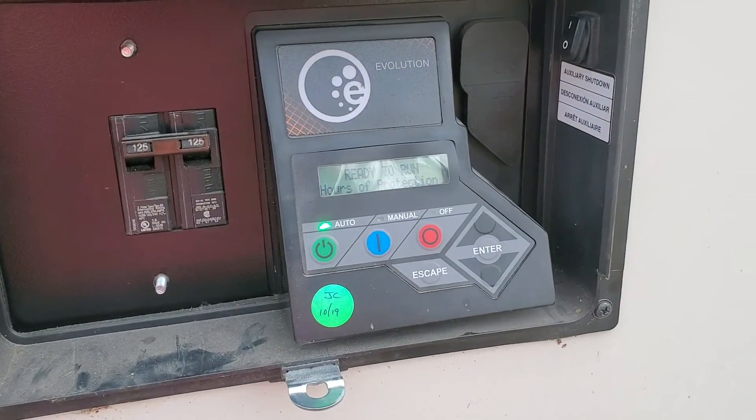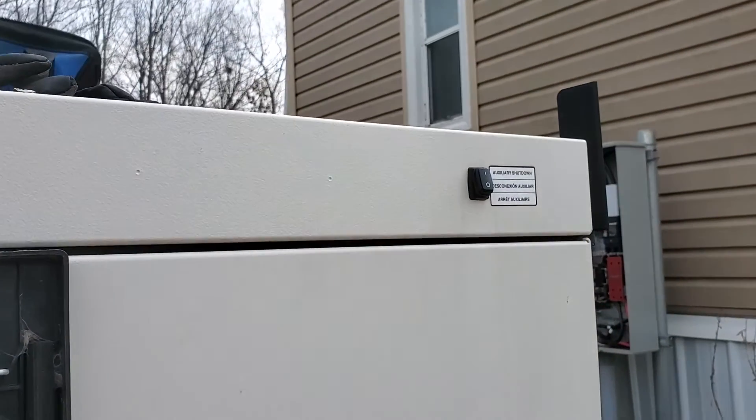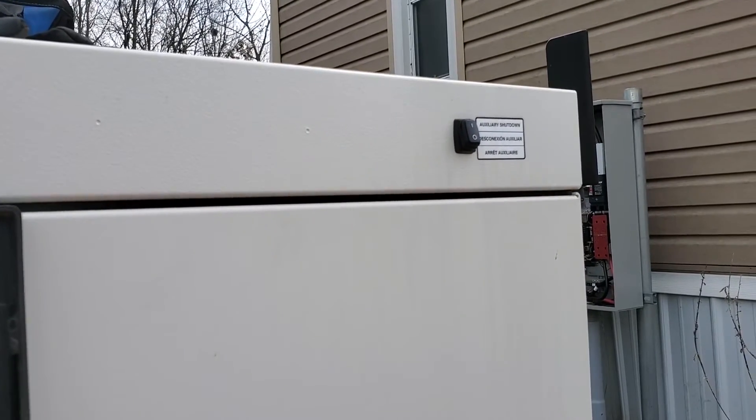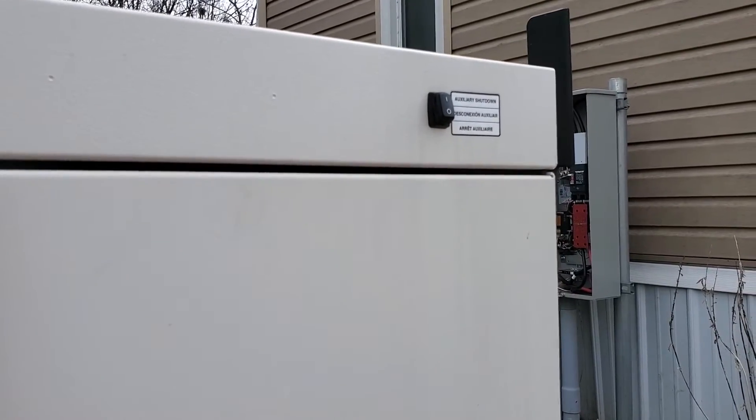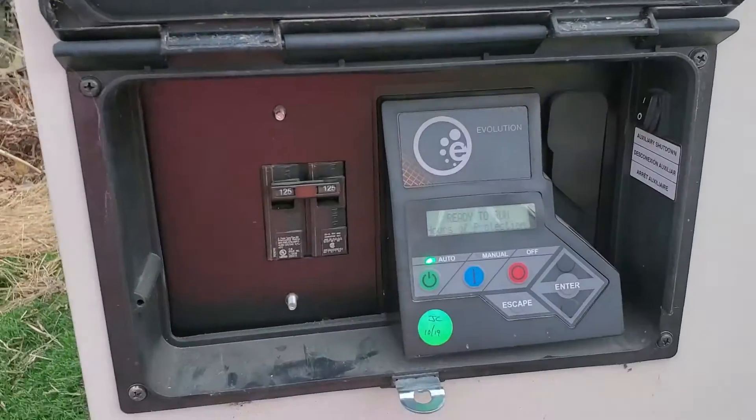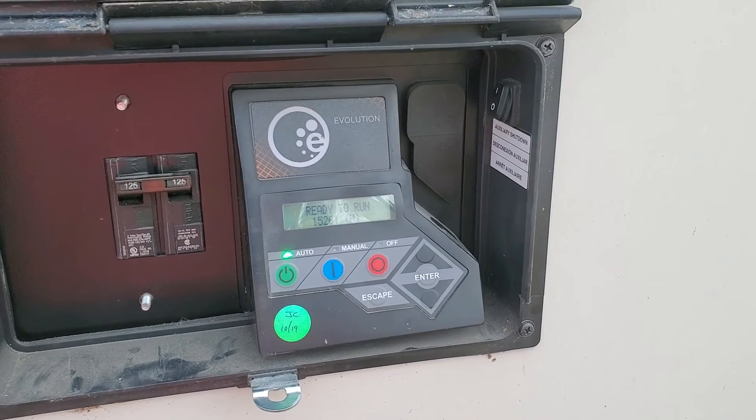And it's ready to run — it'll kick off for you. That one's the more common one; it could get hit by a bigger dog, a deer, or just walking past your generator and bumping into it. Hopefully that saves you a trip from a repairman.